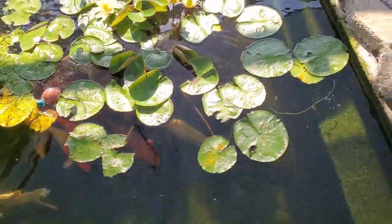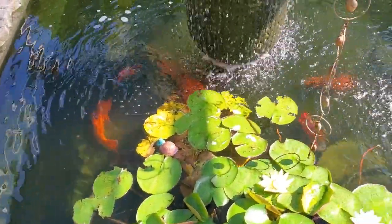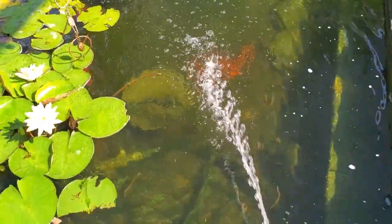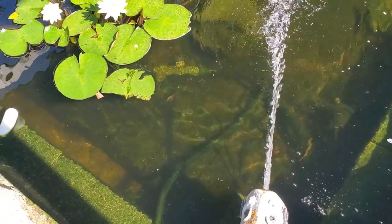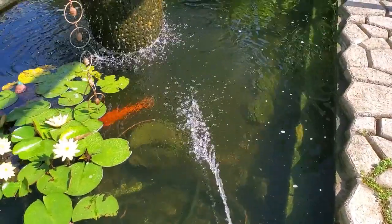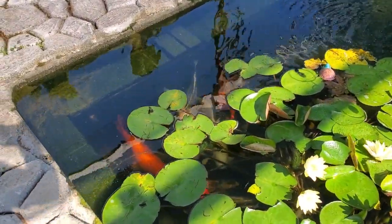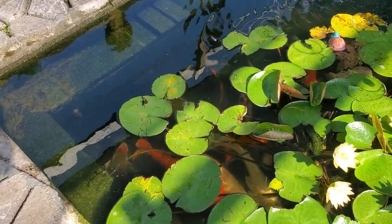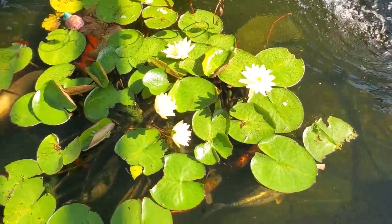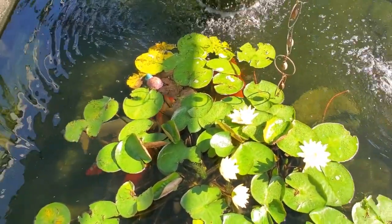Some of my biggest koi are about 20 inches long. A lot of times people have problems with their koi eating their lily pads, but so far I've done pretty good with being able to keep my lily pads healthy without the koi eating them. I've got about 16 koi in here. They like to hide under the lily pads, so it's kind of hard to see them sometimes.